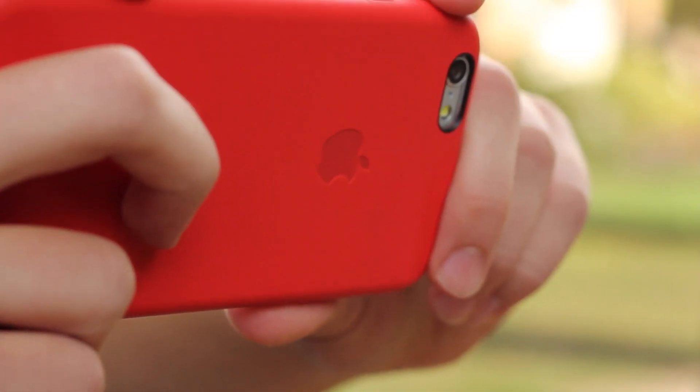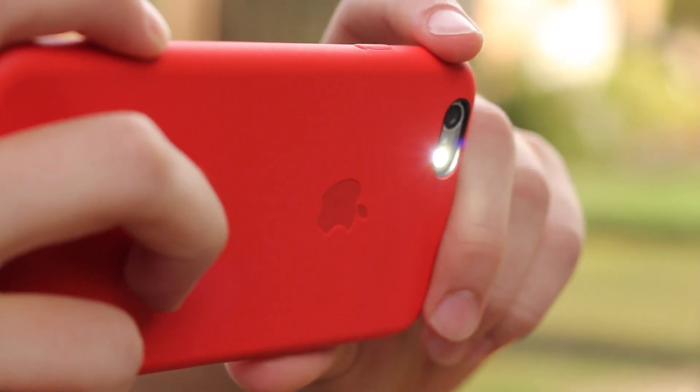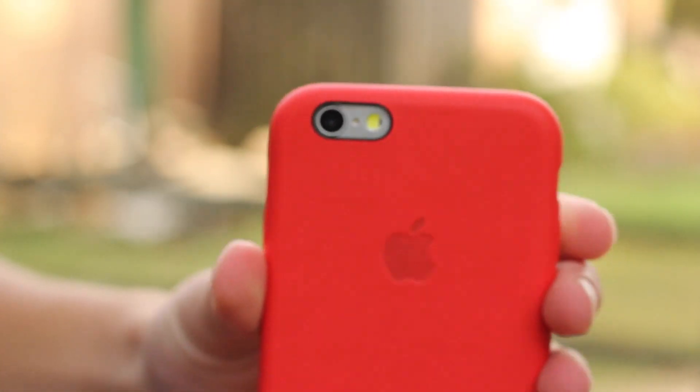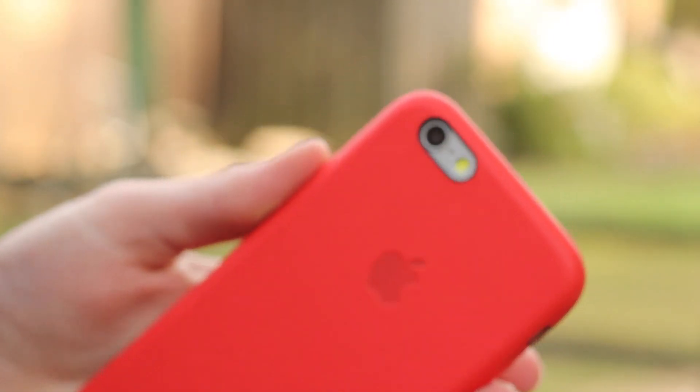You also get complete access to your camera and the flash — I haven't had any problems there. And this does fix the protruding camera problem, so when you set the phone down it won't rock because of the camera. That's certainly a nice feature.